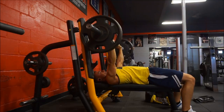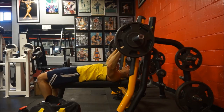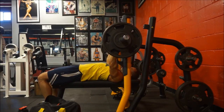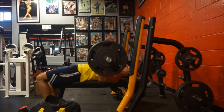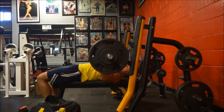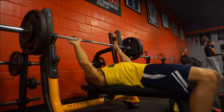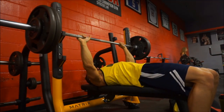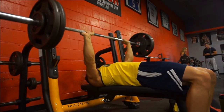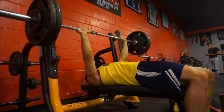They also have one for incline and one for a seated military press. It does take some getting used to — you pull the bar forward first, then unrack it, and after that it's basically a normal bench. It felt awkward for the first few sets, but it's definitely safer. The only downside is there's only one of them, so I'll have to hope it's available each time.